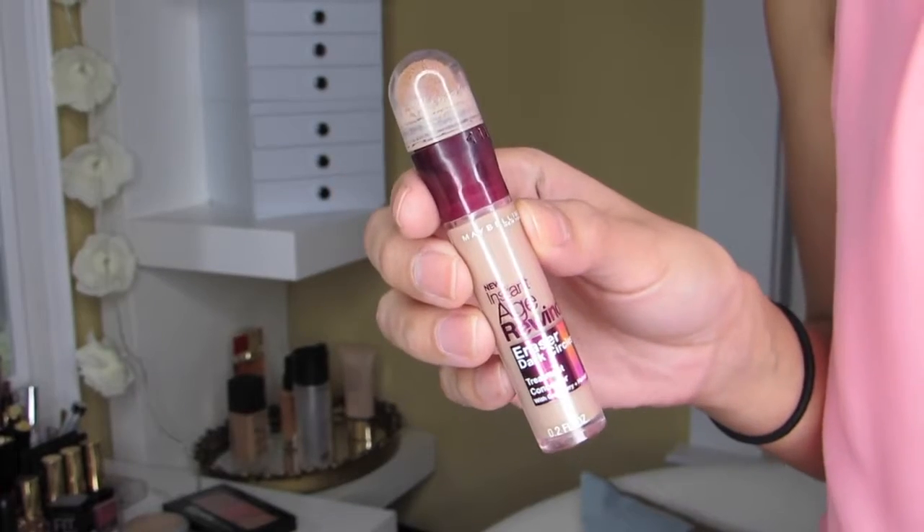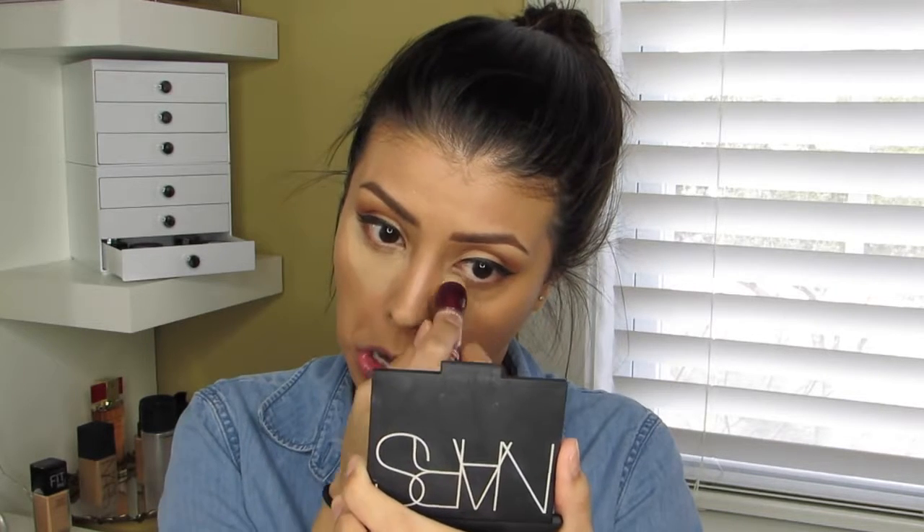For concealer I'm using the Age Rewind concealer — the exact same one I used on my lids — and just patting that onto my entire lower eye area. I'm doing this carefully so as not to disturb the NYX color corrector underneath, because I obviously want that to stay in place to conceal those dark circles.